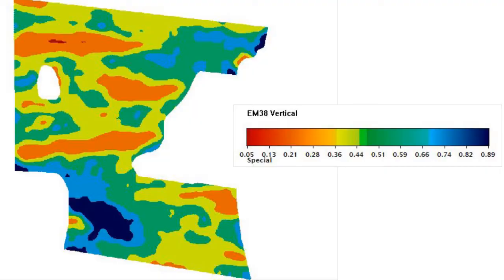EM38 correlates very well with yield, particularly in dry years and particularly in your mallee environments of a dune swale system.